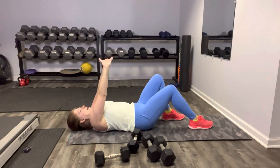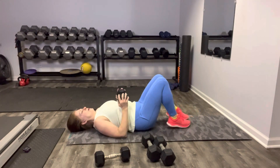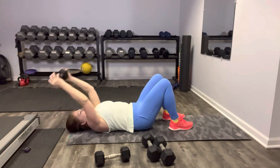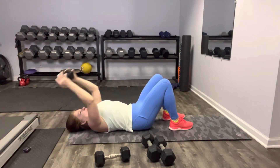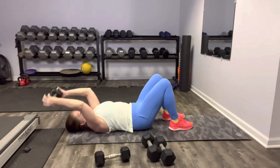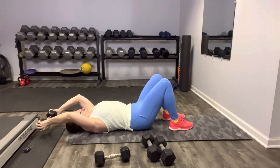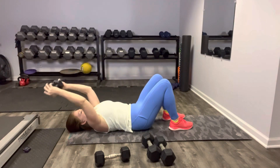One weight goes down, stretch it out, we've got a little time to breathe and relax. Get ready for our pullover — pin that back down. Extend up and over carefully and back. Keep that core engaged. Elbows are soft.